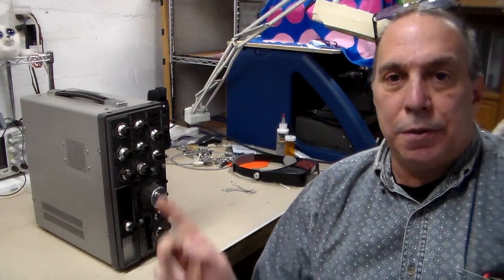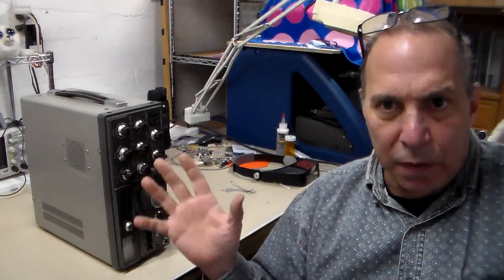Hello everybody. Welcome to Tim Time Projects. Does this radio make my head look big?